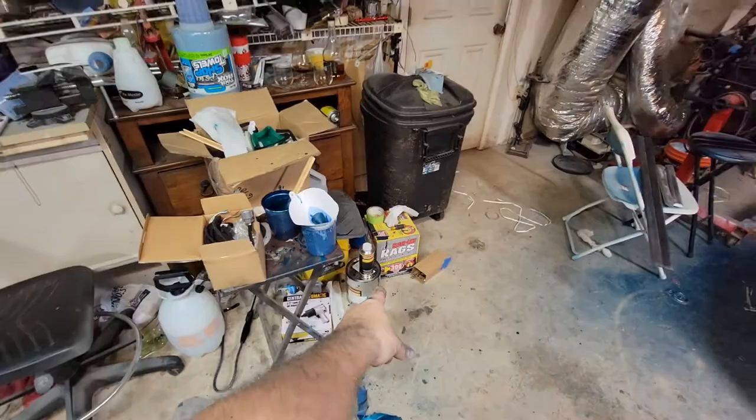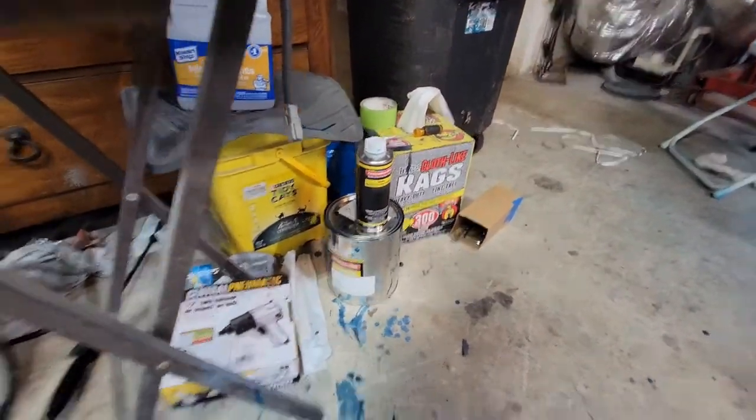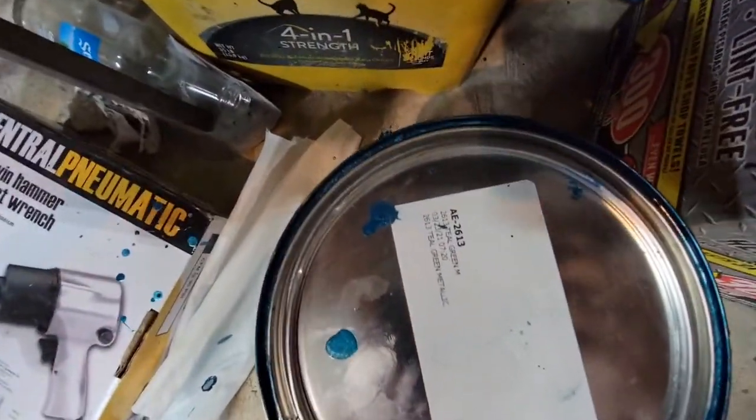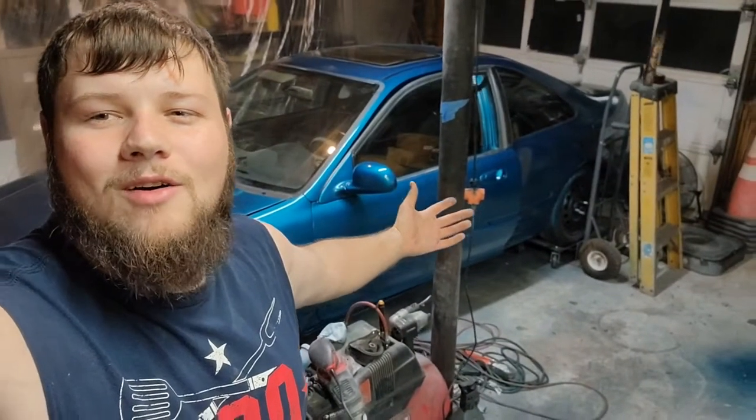So that's about it for this painting of the Civic video. Again, this is just a single stage. This is a restoration shop paint made from TCP Global, in case anybody wants to copy the color — that's what you need. I'm out. Stay tuned for the K-swap.